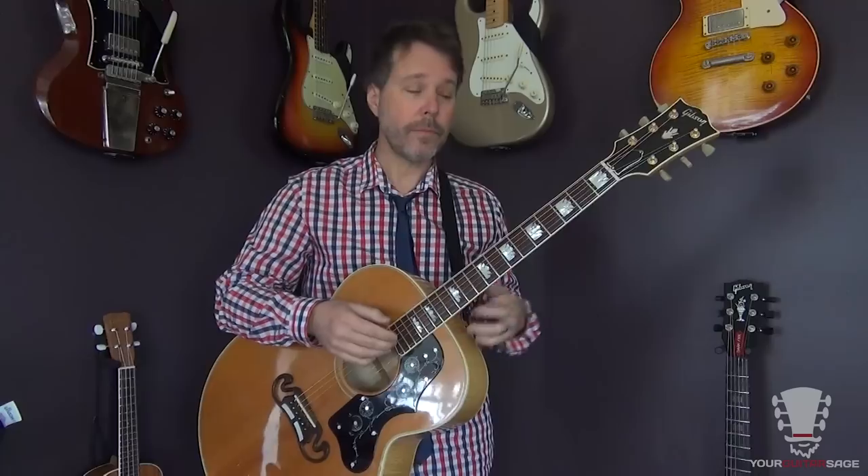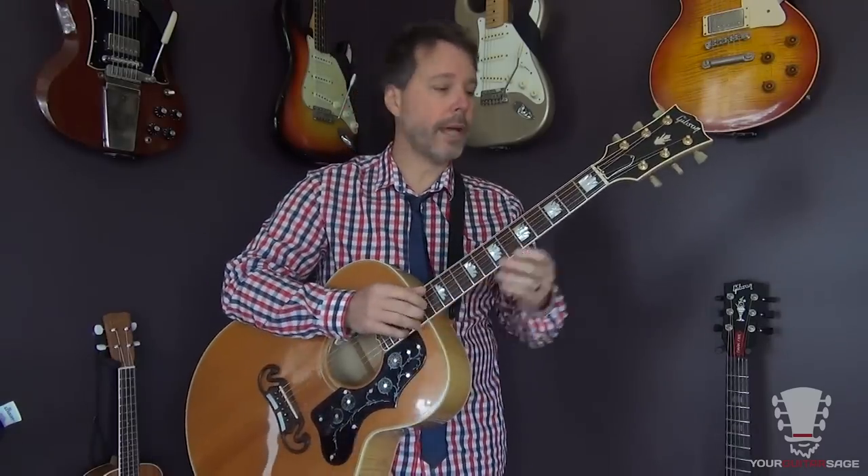Unless you have a tiny little doll hand like Kristen Wiig on Saturday Night Live, you're going to be able to play the guitar. You will — you just will.